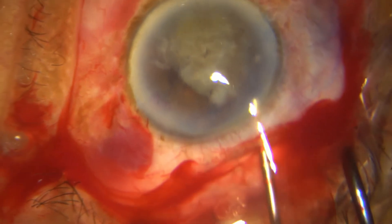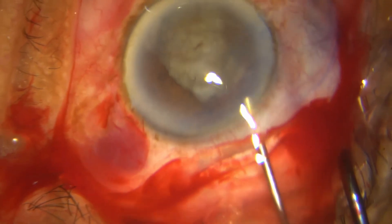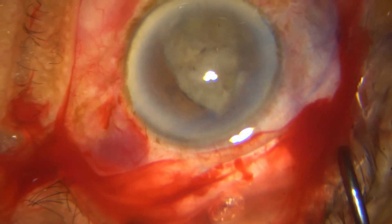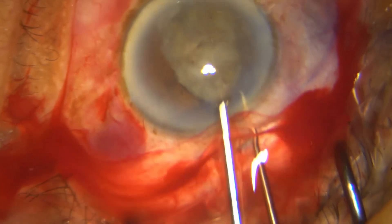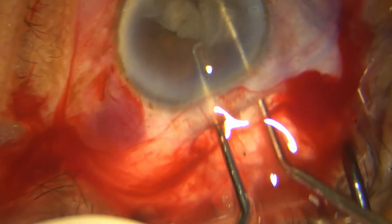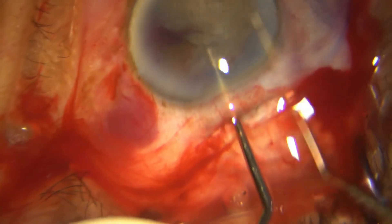Half of it is still below the pupil, so don't keep forcing it. Put in some HPMC, see what you are doing, and try to get out all the free cortex that is obscuring your view or push it away. Once you can identify the pole it is much easier. Now I am using both Sinskey hooks and rotating it out into the chamber — there, it has come out into the chamber.